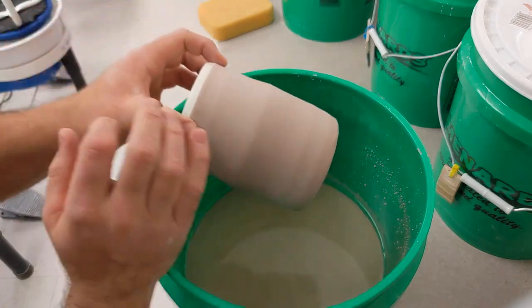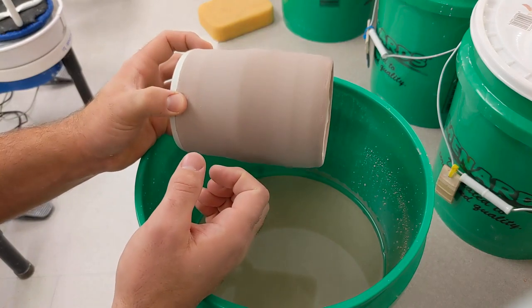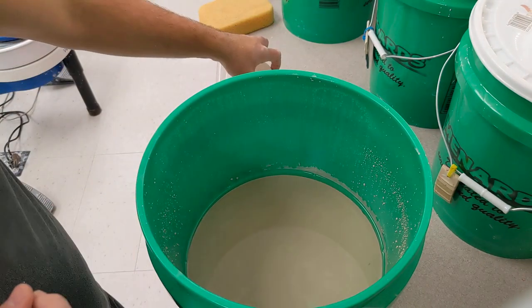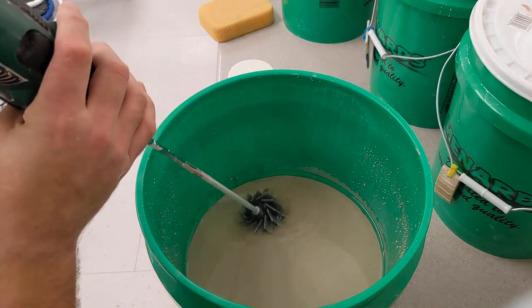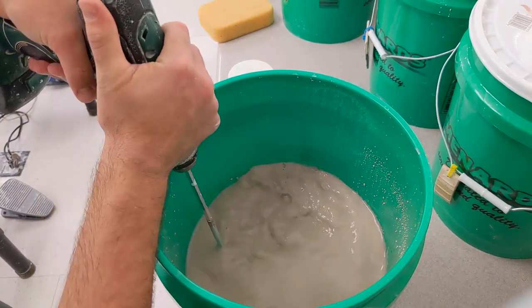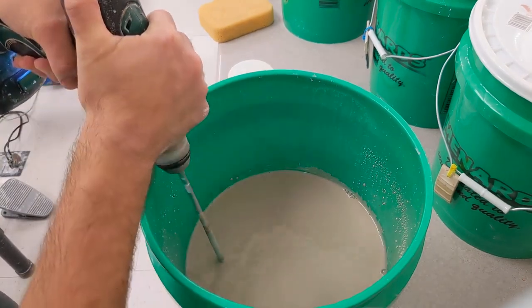If I put it in there a little bit crooked, it is going to get inside and coat my white. I could do a second coat on the inside if I wanted to, but I'm going to try to keep mine a nice white liner glaze. So as I've done before, I need to make sure that I'm mixing this up because the glaze settles out — there's water on the top, so you want to make sure it's nice and evenly mixed.